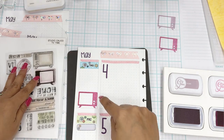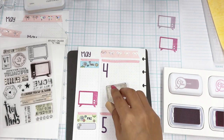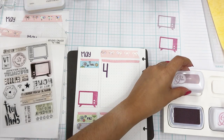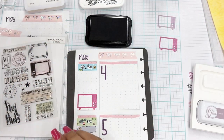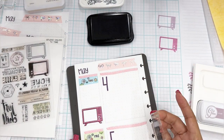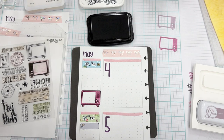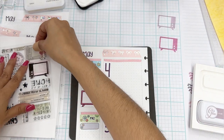We'll grab the outline and then use the Versafine in black for that outline. Does not have to be perfect — and that is freaking adorable! I did buy a lighter pink because I really love my pastels, but I don't have that yet. So there's that — that's going to be for the new episode coming out on Thursday.